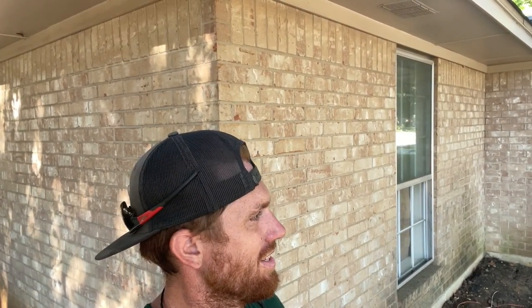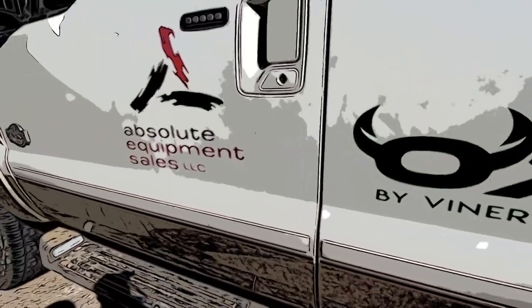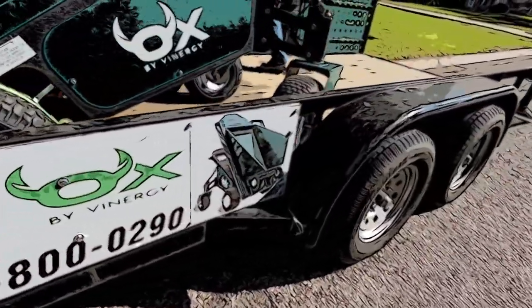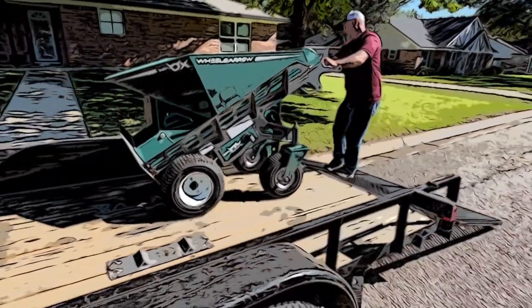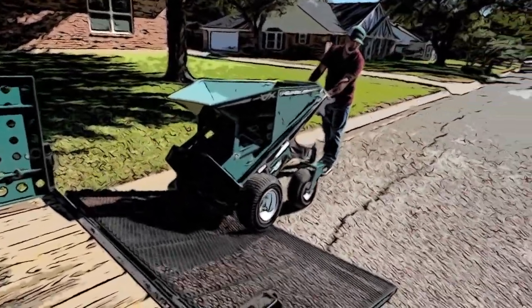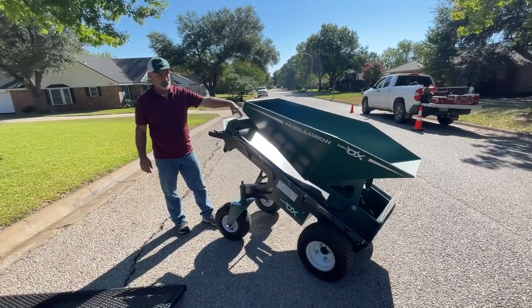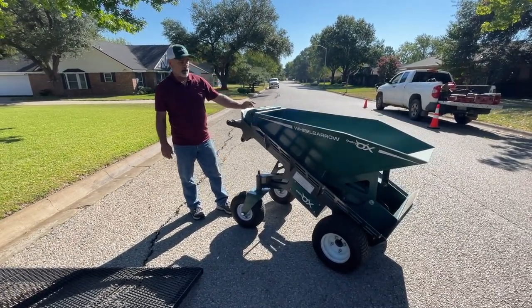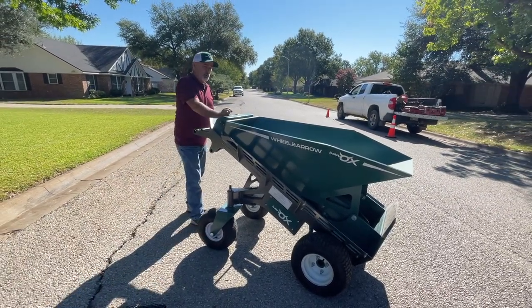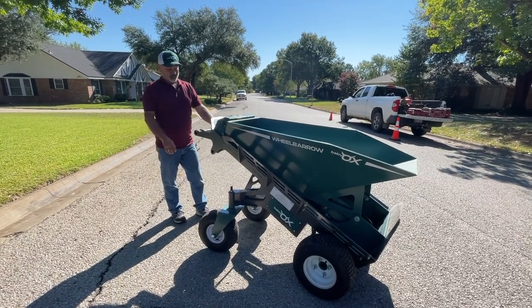There's only a way to make a wheelbarrow more efficient — what is this? The unit itself has about a thousand pound payload capacity. The dumping weight right now is probably around 600 pounds. It takes some pretty dense material to get to a thousand pounds.